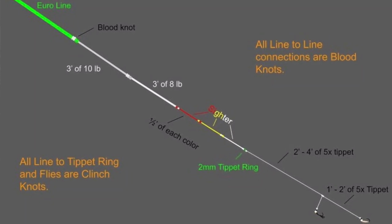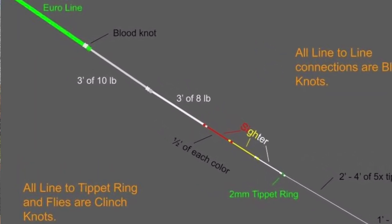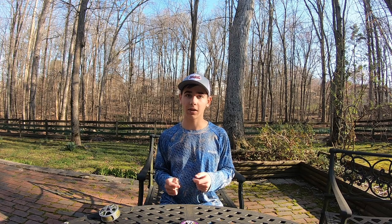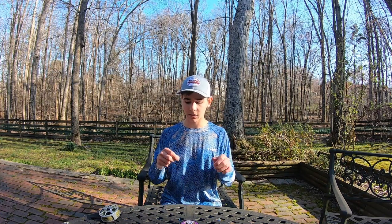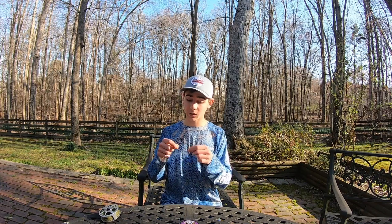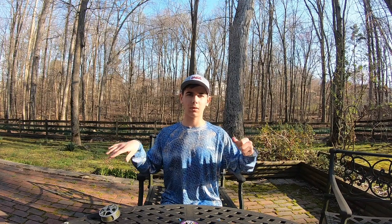The first section of my leader is a 3 foot section of 10 pound fluorocarbon. I use Bioline fluoro because it has really good abrasion resistance and also seems to keep a little bit less memory. I use a monocore fly line, so I strip the last 2 inches of coating off the line and then blood knot it to the first section of leader. If you have issues with the fly line or the leader coiling, pull on it to get that memory out.